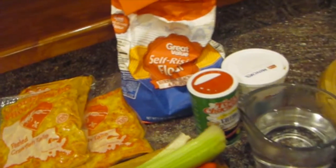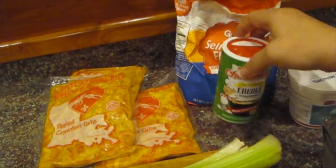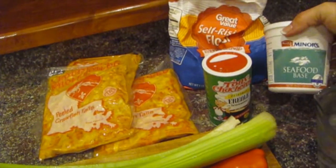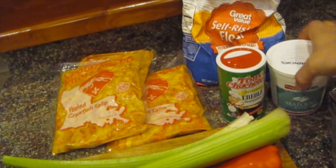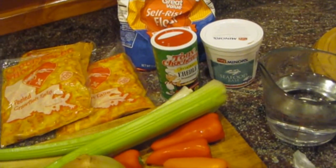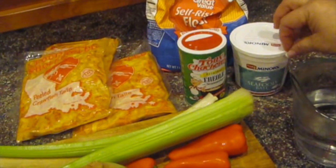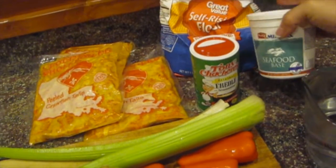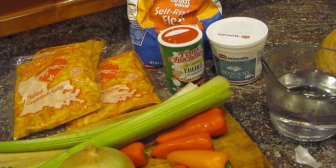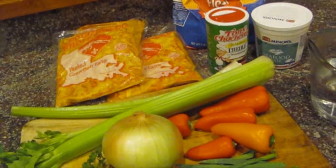I don't have it out yet, but I'm going to put a stick of butter, some flour, some Cajun seasoning, and we'll probably put some other seasonings. And then this is seafood base. If you can't get seafood base, you can use just water, or you can even use a little bit of chicken bouillon in it. But this is something you probably have to order. So I'm going to prep everything, chop everything up, and then we're going to get started.